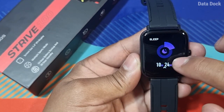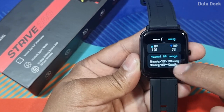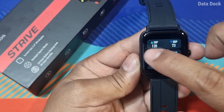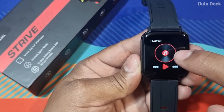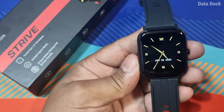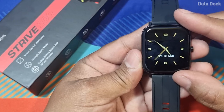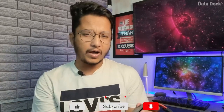If you go through the tracking section, you will get all the information — how many times you have checked, what is normal, what is high. Overall, I will say the user interface is really good — a very fast and snappy experience. The budget category really delivers here. I am really surprised; Wings has done good research because the touch response and all features are very smooth and silky.